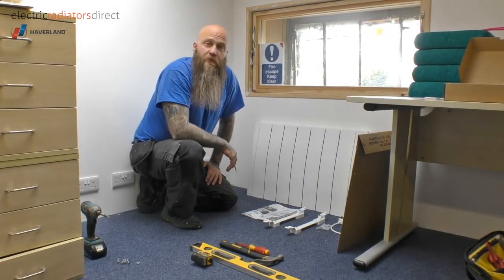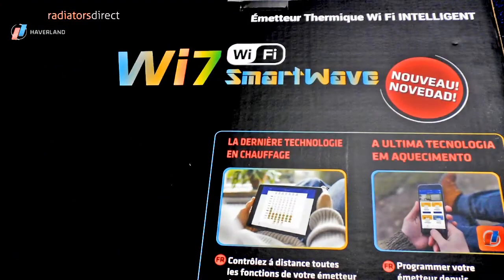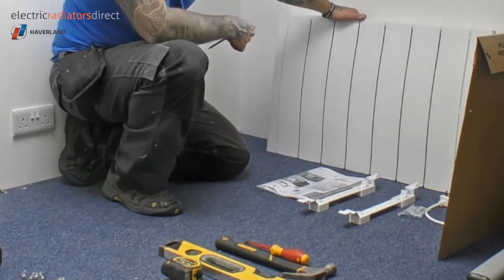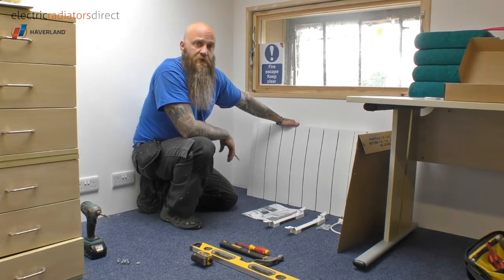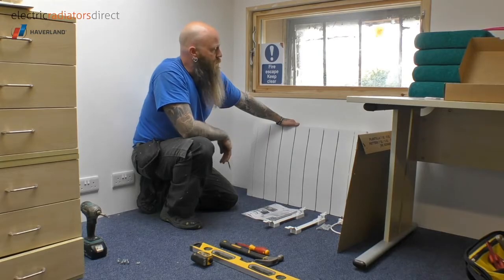Hi there, today we are going to look at installing the new Havilland WE SmartWave heater, which is what we've got here. To the untrained eye it may look like any other heater, but there are a few unique features about this, and it is very much the next stage in personal heating within the home.